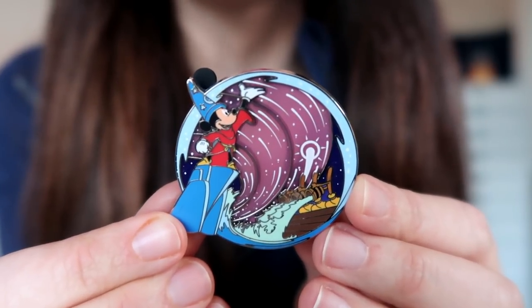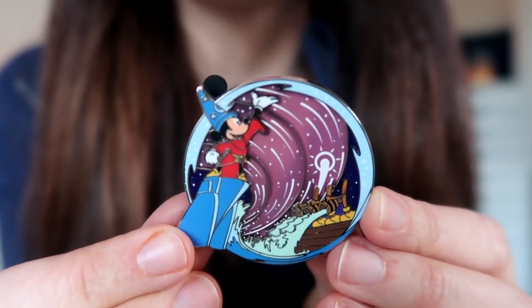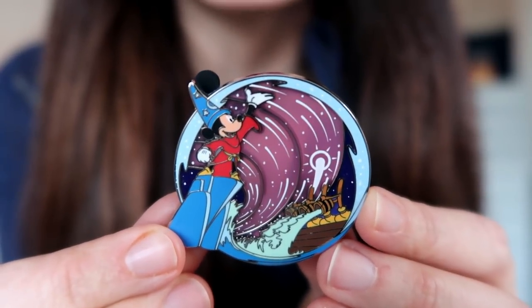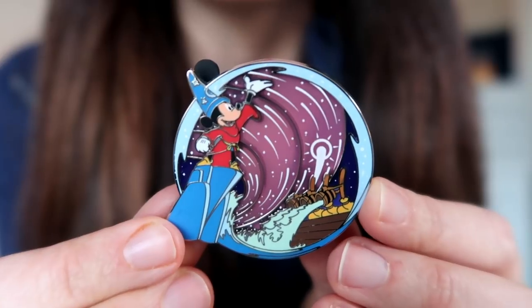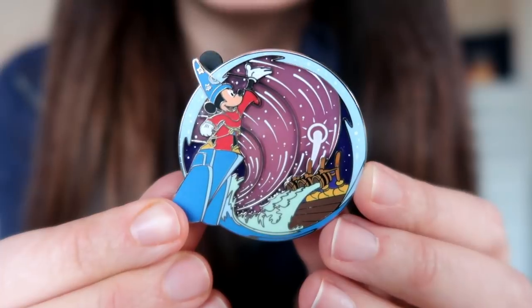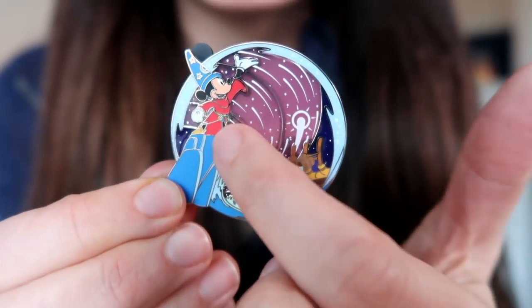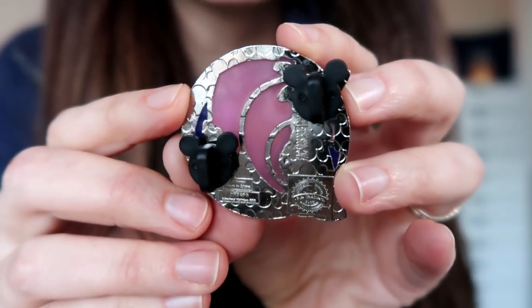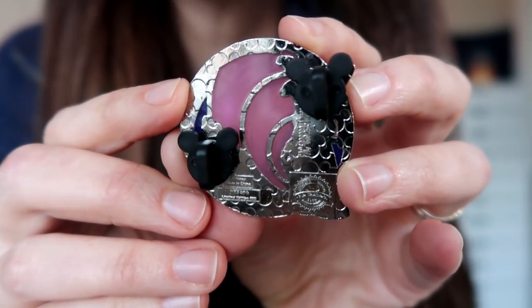And this third pin of the bunch is also gorgeous. It is Sorcerer Mickey from the Sorcerer's Apprentice piece of Fantasia — a totally iconic scene both in the film and in the Disney theme parks and the Fantasmic show. I really like this one. I love the stained glass element — it's this kind of pinky purple shade. And this is variation number three of six.